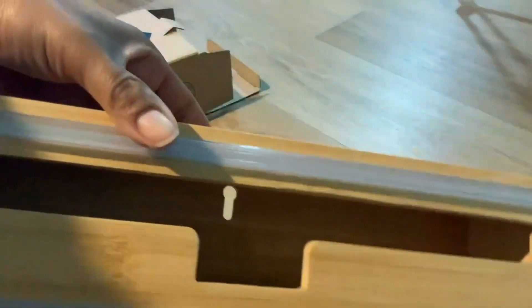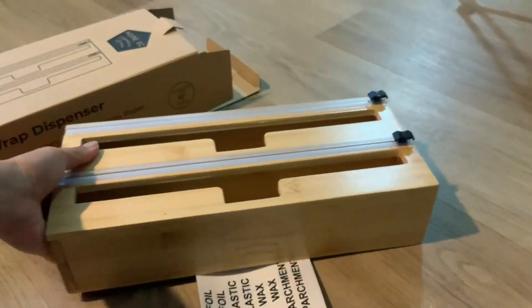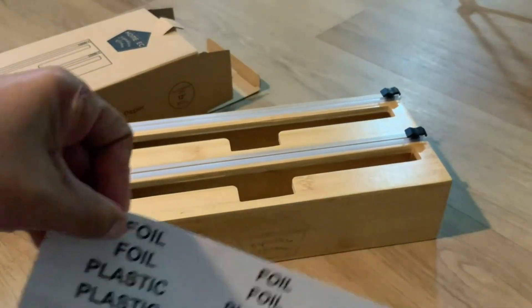And there you have it. Pretty neat, pretty cool — not too big, not too small. A great addition for the kitchen. You have your labels and you have your screws.